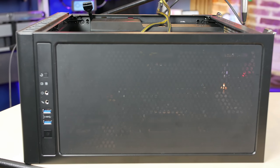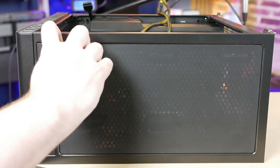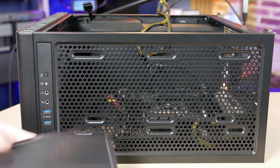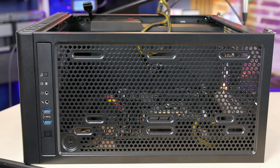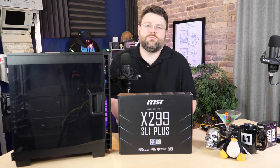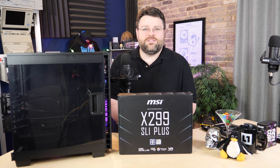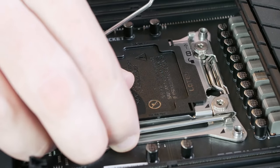This case is also an absolute joy to build in. My only real complaint is that it's only got two USB 3.0 headers on the top. I'd like to see this panel user-replaceable or an updated version of this case with more USB connectivity or USB Type-C. They probably have a more expensive version that people are already sending me messages about.